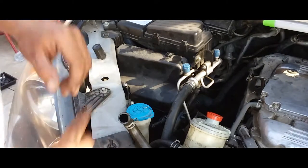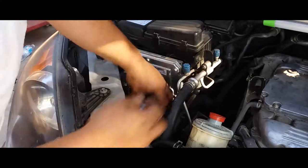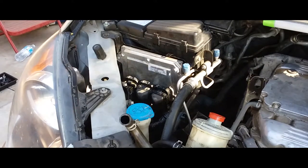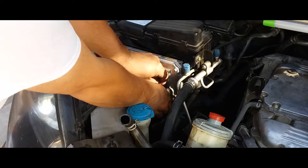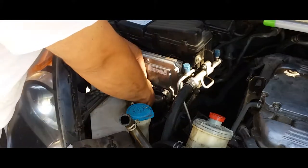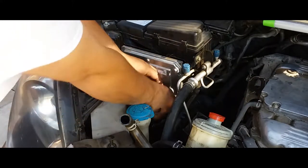There are little clips that hold it in place — one here, one down here. You simply pull back and the cover comes off. Put that to the side. These connectors here, you press and pull back, press and pull back — and you simply unplug them.